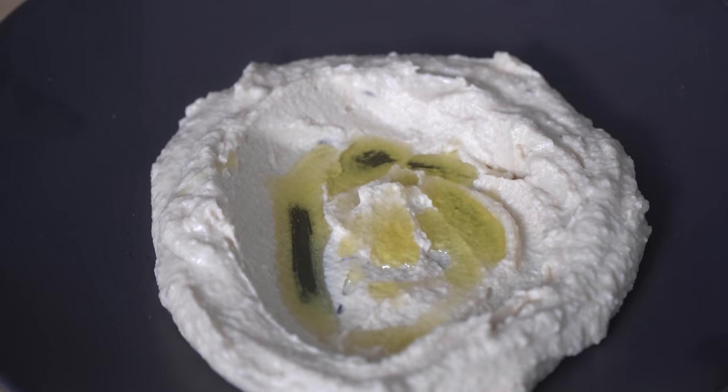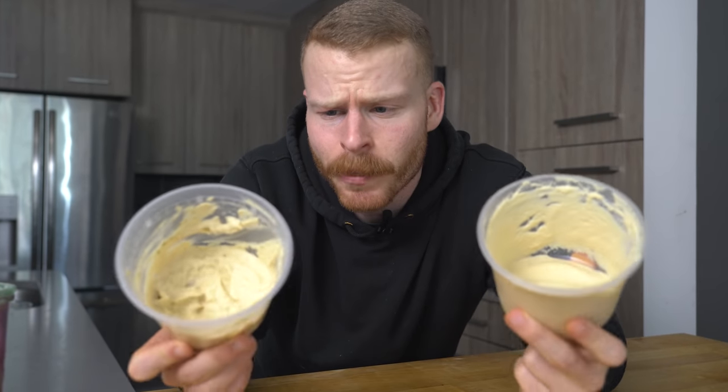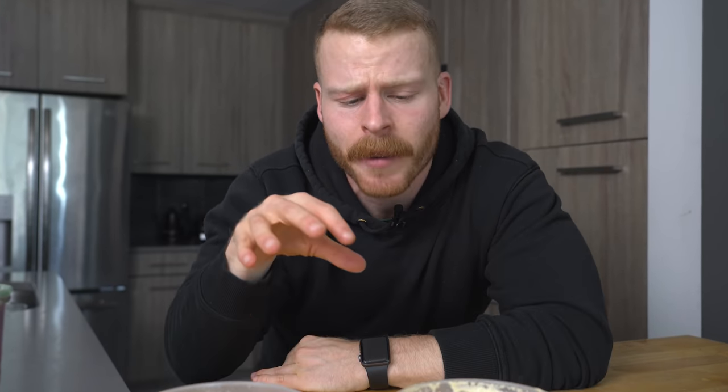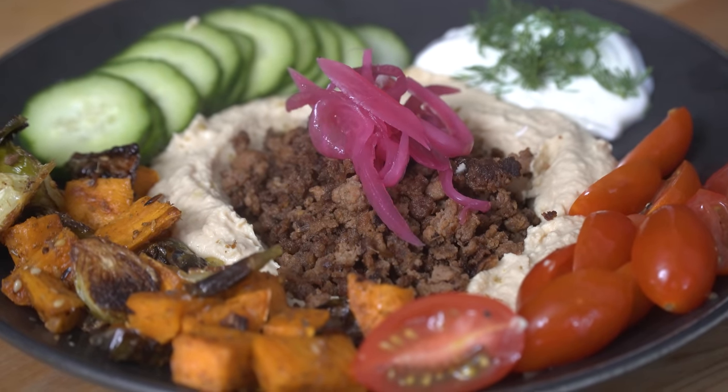This may be a contrarian opinion, but I don't get the popularity of super smooth hummus. Personally, I like it a little bit thicker with that somewhat coarser texture. Let me know down in the comments which texture you prefer, but whether smooth or coarse, today I'm here to tell you that hummus is one of the perfect bases for a quick weekday lunch or dinner. So let's break it down.